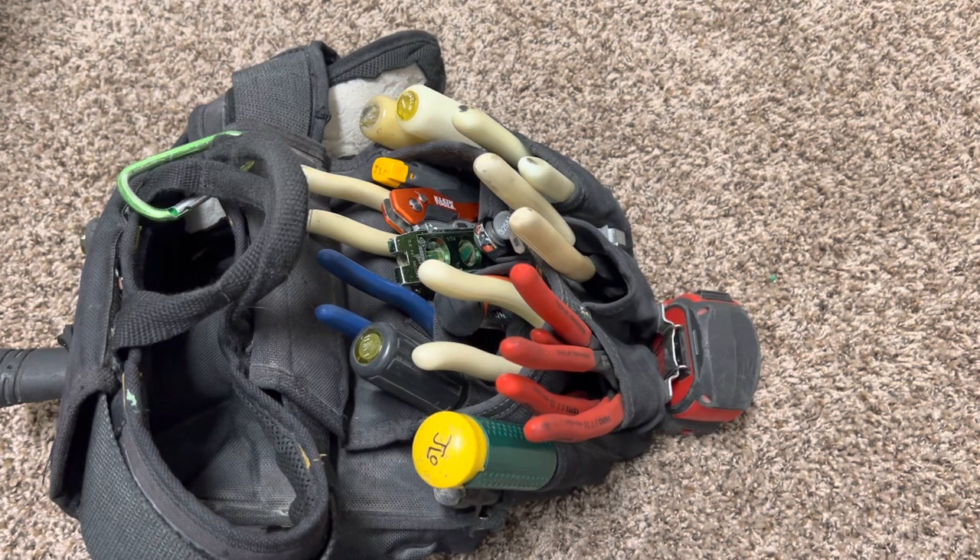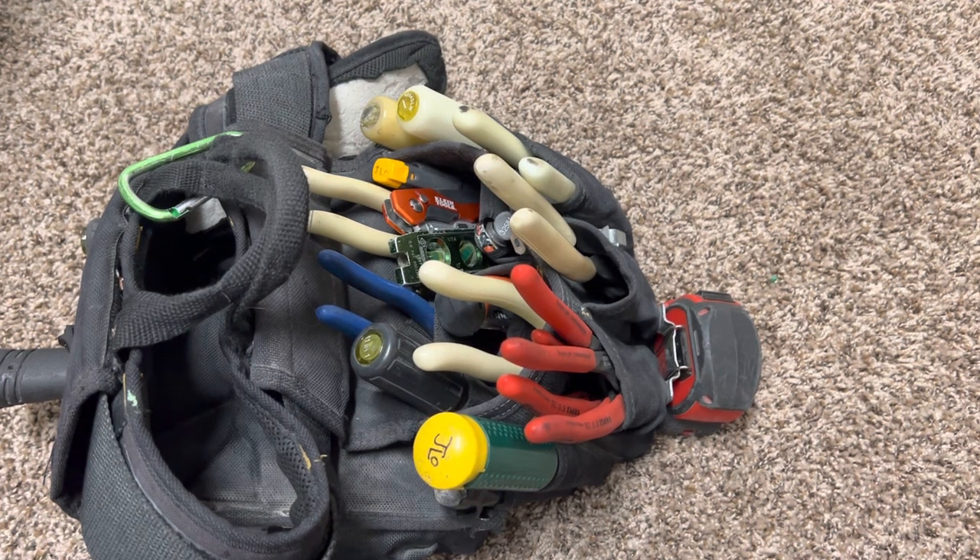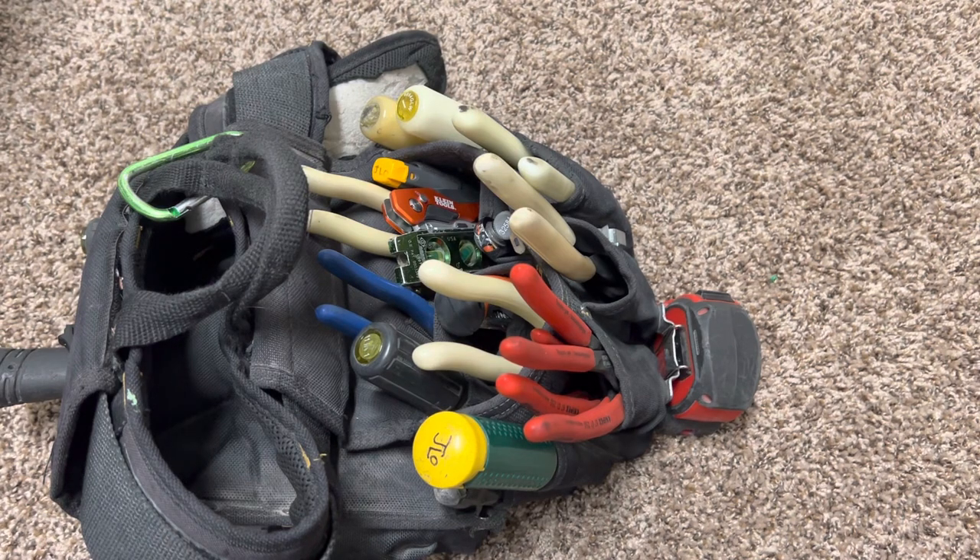All right everyone, welcome back, thank you so much for stopping by. I appreciate it — running behind today so sorry for the late video. It's just on the Klein Live so that took up some time. Anyways, I want to go over a quick video today just to give you guys something to watch — what is in my tool belt for March of 2022. For the most part it's going to be pretty much the same; I haven't done one of these for a while, but let's go ahead and jump right in.